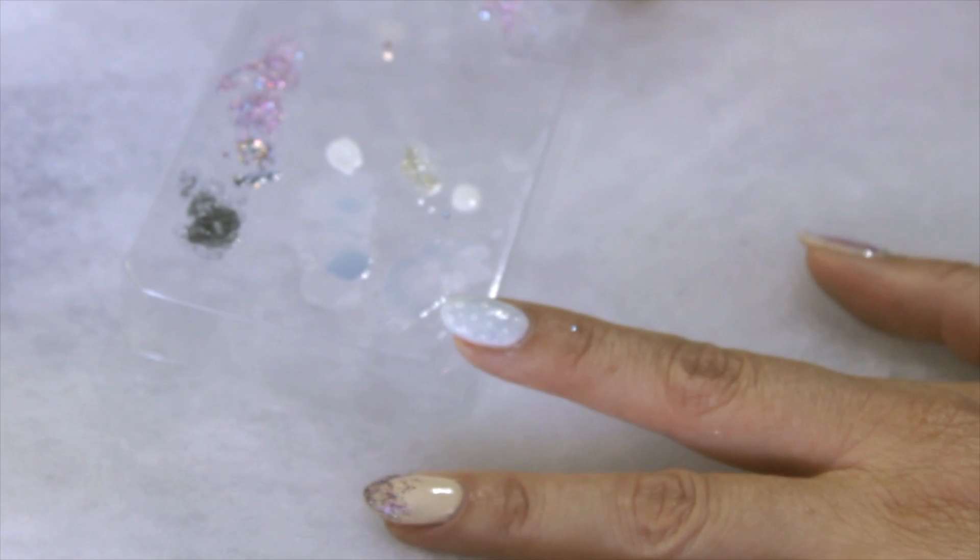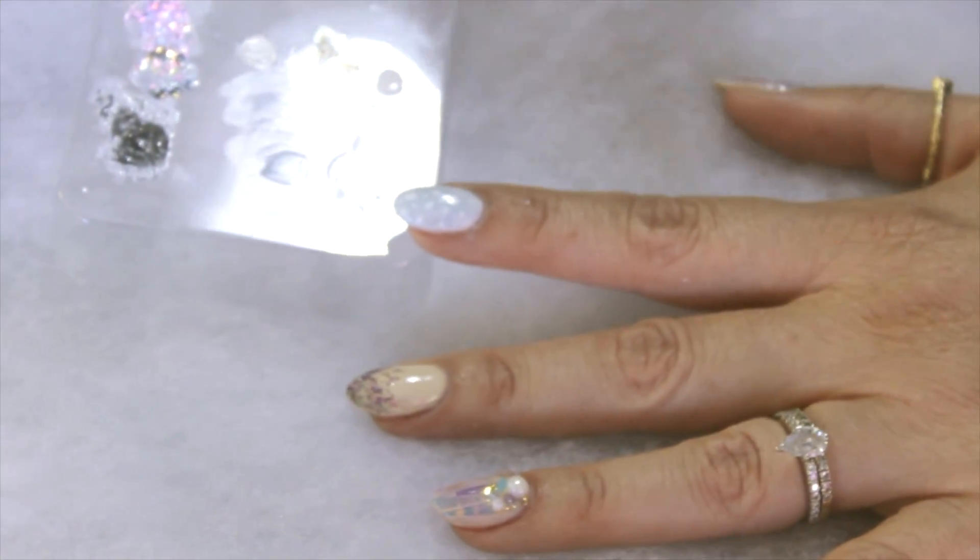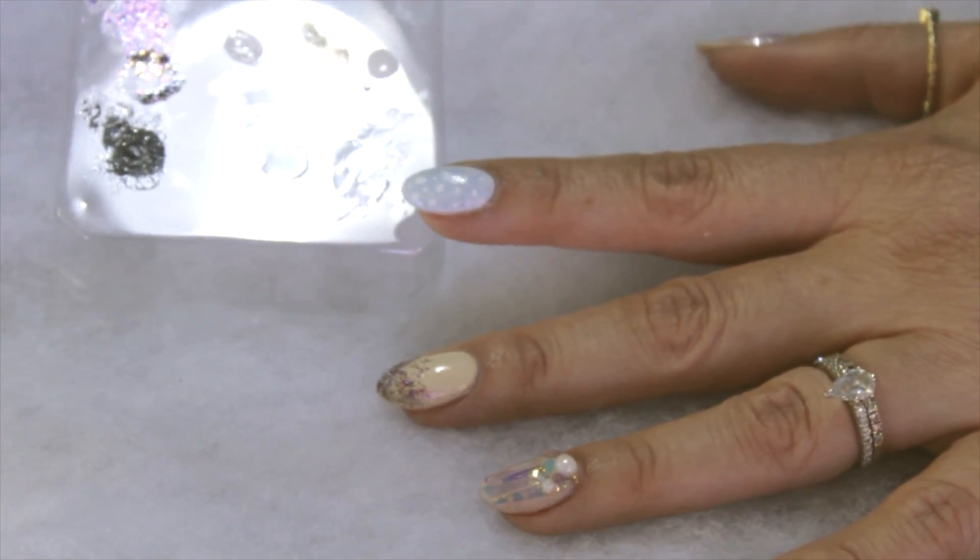If you really wanted to get fancy, you could pick up a rhinestone or maybe a little blue stone and apply it to the nail with a little bit of top coat. I hope you had fun trying these looks. You can find more holiday nail art looks at nailitmag.com, or look for Nail It Magazine on the newsstands. You can pick up all of your holiday manicure products and tools at Beauty Collection. Have a great holiday season and we look forward to seeing your nail art.